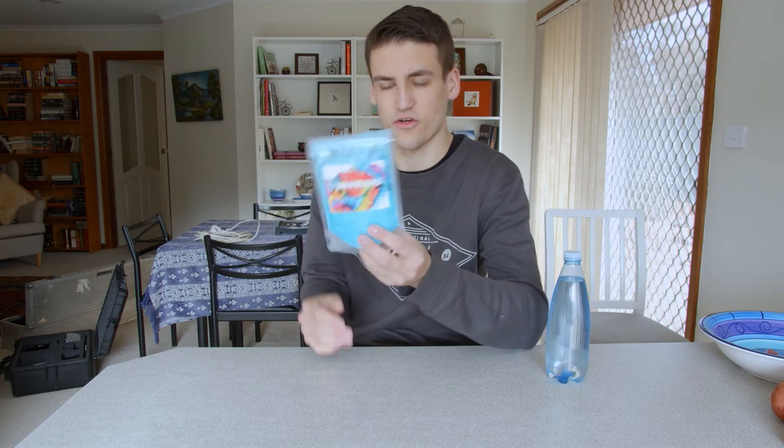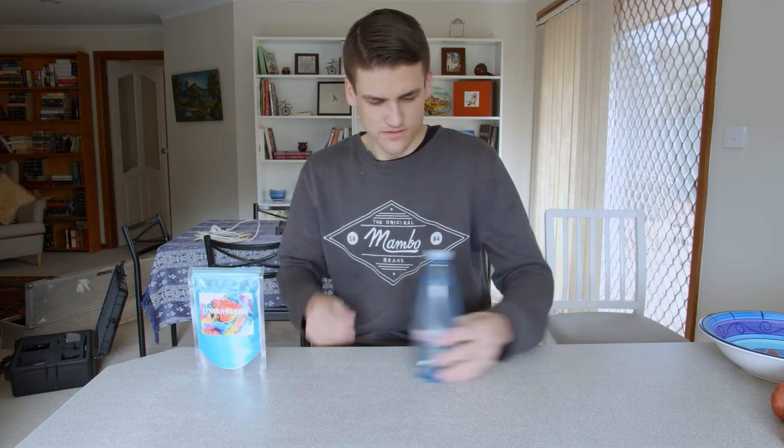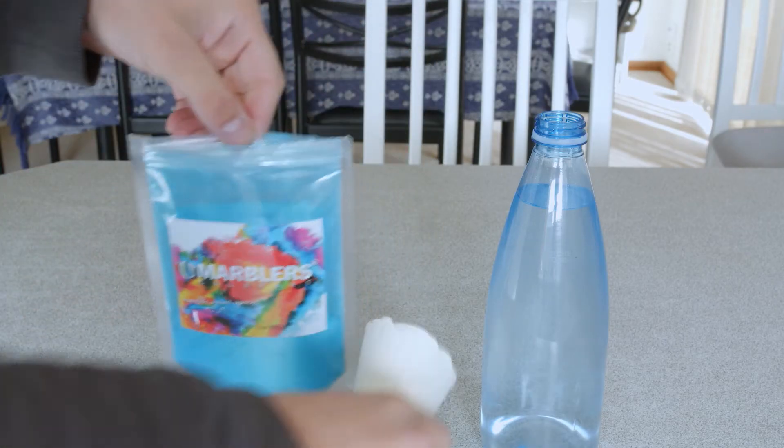I bought this nice turquoise color — just thought it was a cool color. Yeah, let's make this. I fashioned a little funnel here out of paper just to help me get this into the bottle easier.